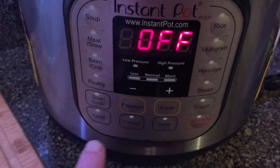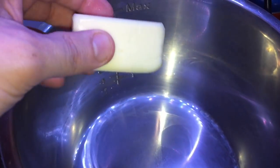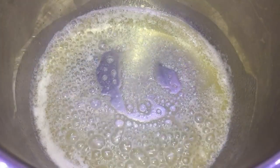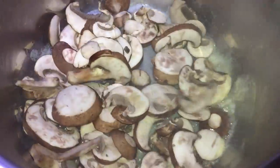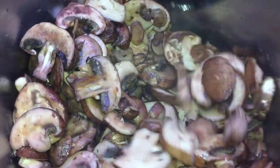Let's start at the Instant Pot and hit sauté and adjust so we're on the more setting. Then we're gonna add a half a stick or a quarter of a cup of salted butter and let that melt and bubble. Now that the butter is all melted and bubbling, let's add our mushrooms and make sure we stir them up until they're nice and coated with all that butter.